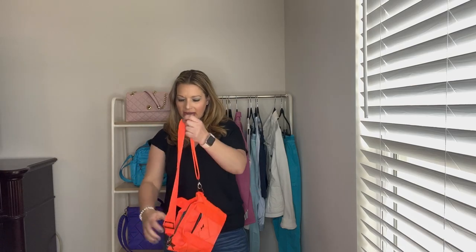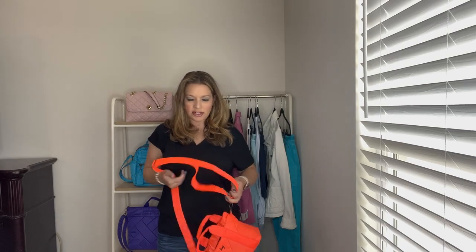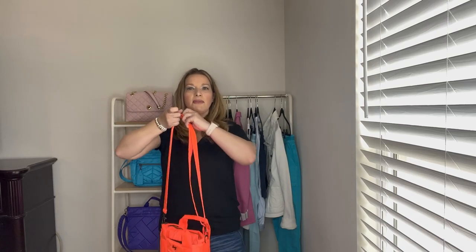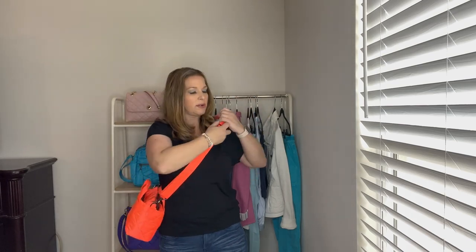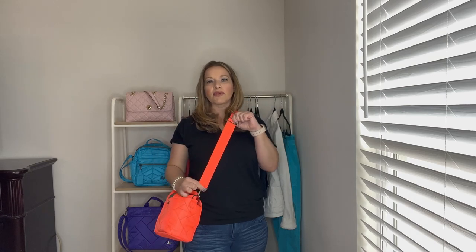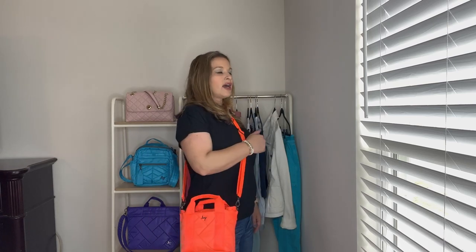Let's adjust this for crossbody so you can see how it looks. It's got a really nice smooth transition when you move the strap — really nice and smooth, not hard at all to do. This is hitting me right at the hip, which is where I like for them to hit crossbody. I am 5'5 for reference. Here is the adjustment — you have this much more length, so it can get even longer. Here is a side view and front view as a crossbody. I wore black so you could really see this pop against it.